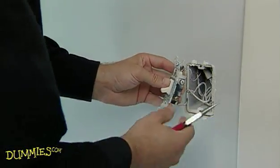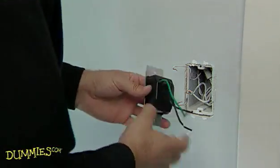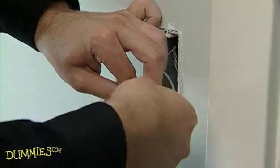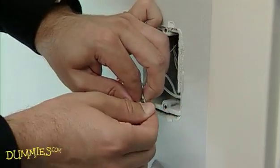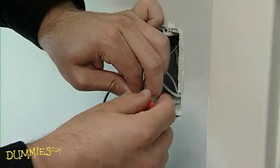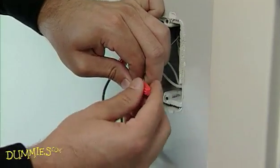Unlike standard switches that are connected by screw terminals, dimmer switches are usually connected by short wires that come out of the switch body. Twist the wires together and then screw on the wire nut. Use the connectors, wires, or wire nuts supplied with the fixture to attach the black wires coming out of the dimmer switch to the colored wires in the box.